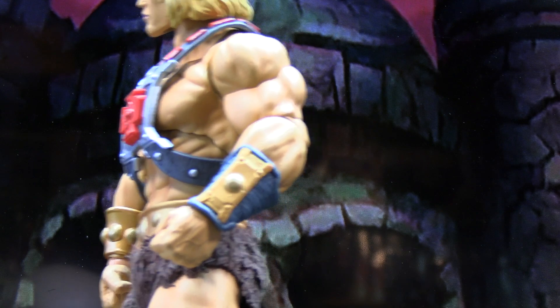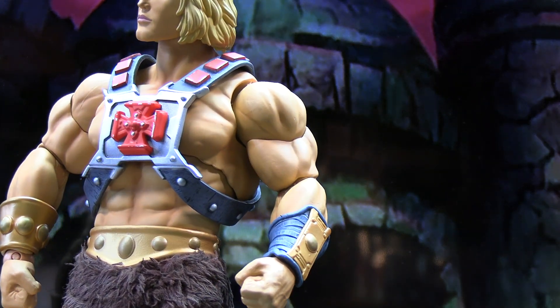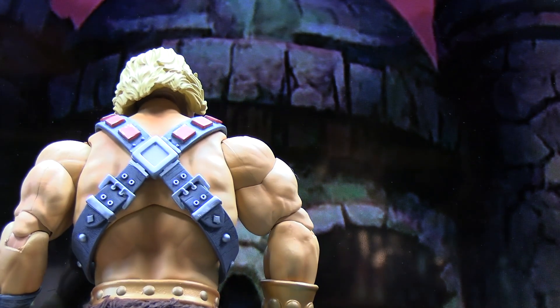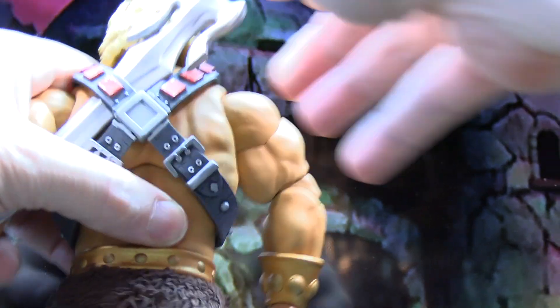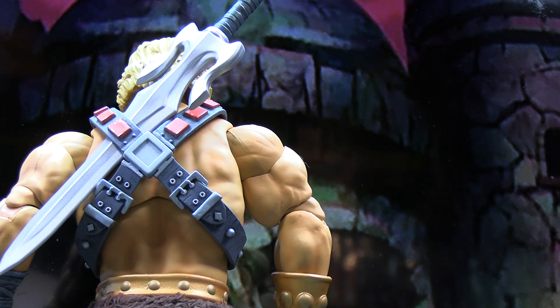On the back of the figure you'll notice you can slide his power sword in there in his harness, which is kind of reminiscent of the original toy. But I think it would have been nice if they had included a sword sheath or a little extra clip for putting the sword on his back. As it is, you can just kind of slide it in there like on the original toy.